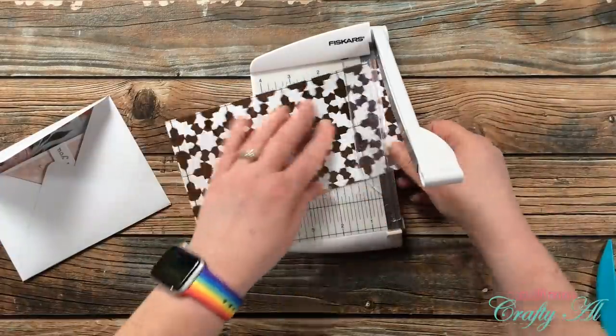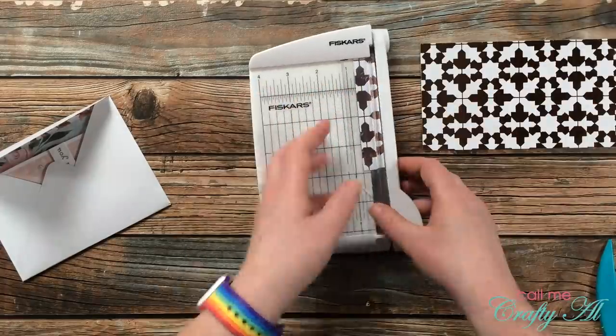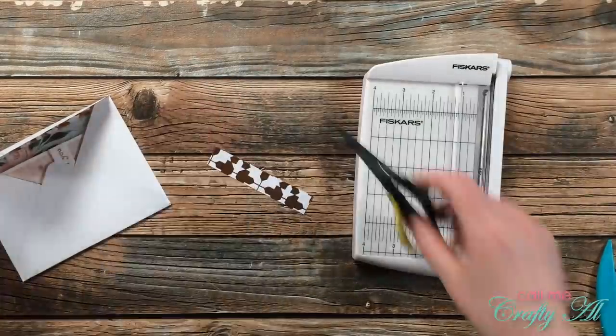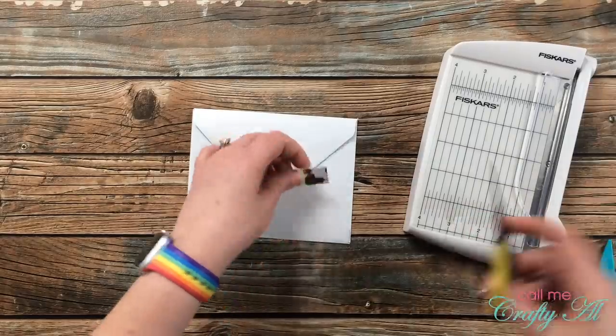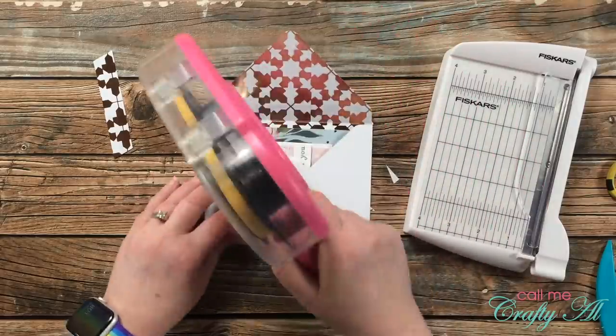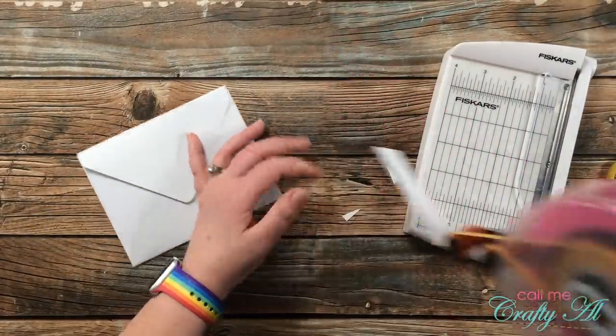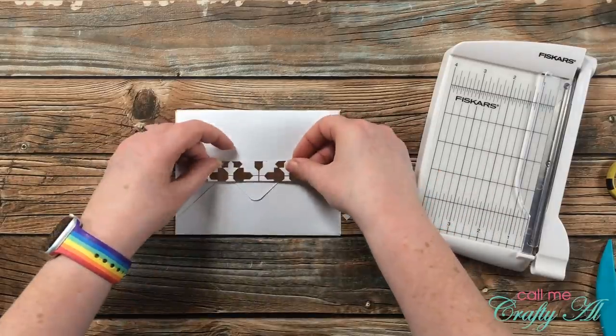This next step is totally optional. I just thought when you're getting ready to give these cards out, this is a fun way to keep them closed. I grabbed a scrap of the pattern paper I used for the envelope, cut a three-quarter inch width strip, cut the ends at angles, and I'm going to use it kind of like washi tape to keep that flap closed.